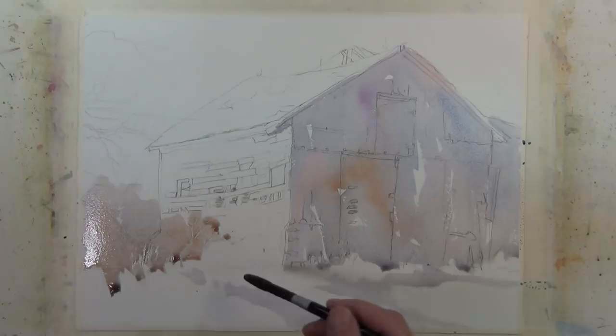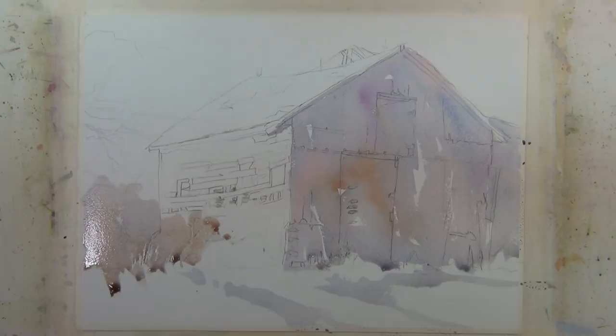I've seen examples where somebody has put down a wash on something like a building and then tried to do detail work without drying the paper — and it just doesn't work. You get a lot of soft edges, a lot of bleeding of colors into one another, and it gives an undesirable result.